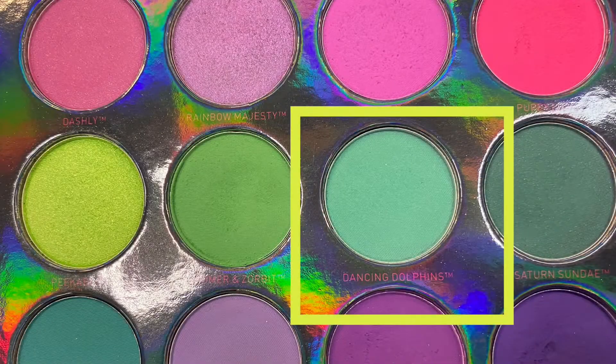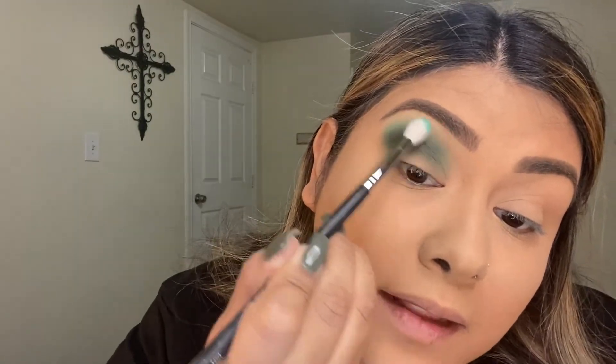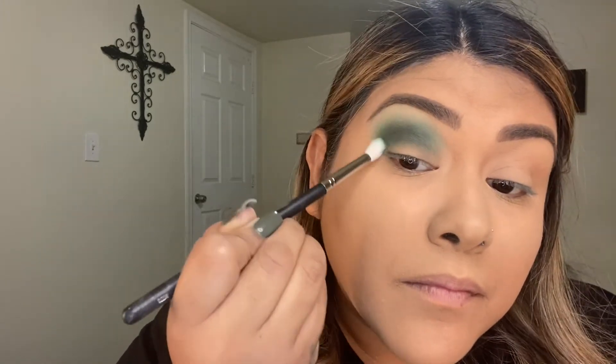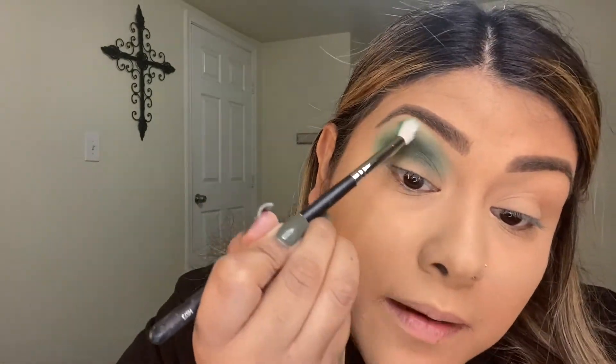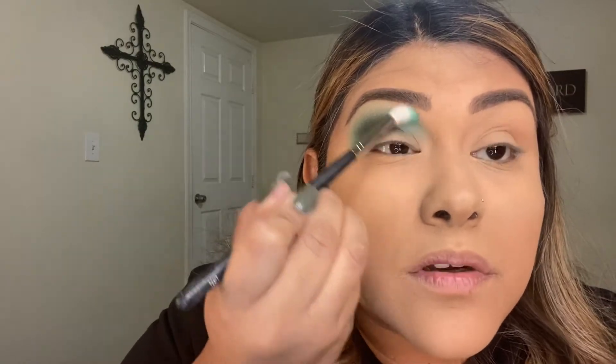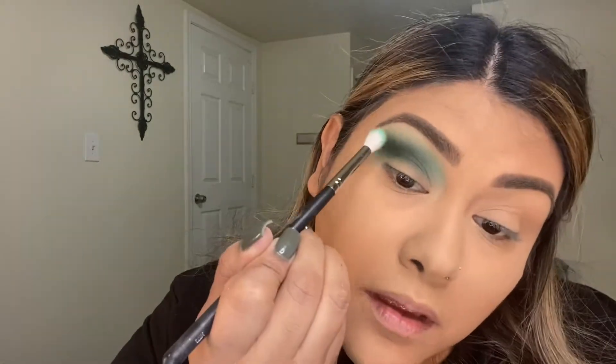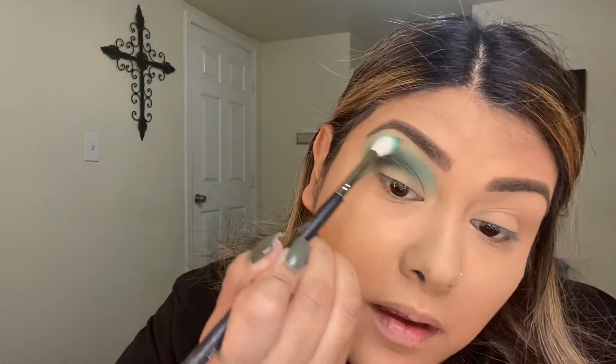I'm going to go in with a clean brush and use the Dancing Dolphins shade, and I'm just going to go above it to line that up. I'll do a little bit on the side and get it more into that corner, bringing it all the way up to the brow.